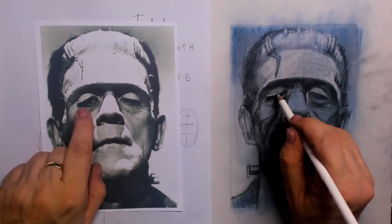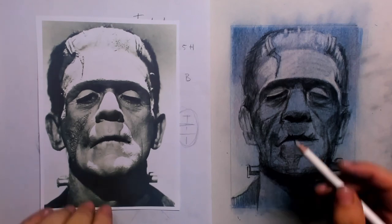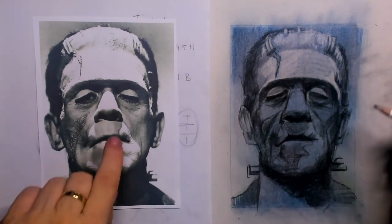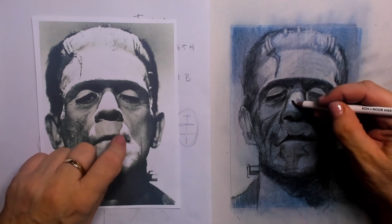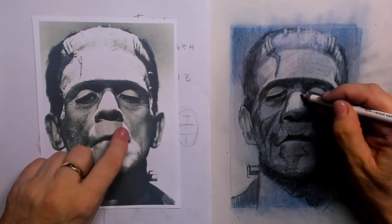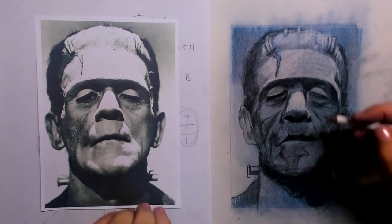I leave out any irises or pupils — I do not put those in because he has to look very, very lifeless. A lot of light is cast upon the bridge of the nose, so I simply erase out all the pigments that are on top of the nose.